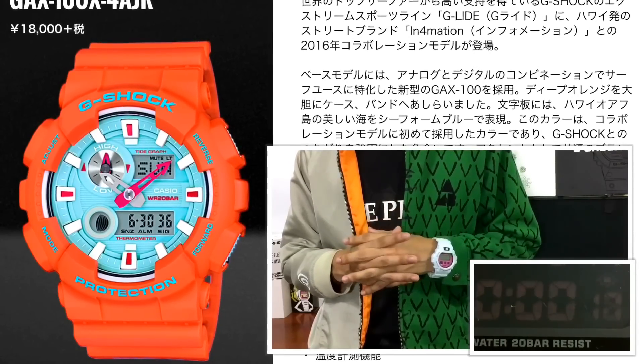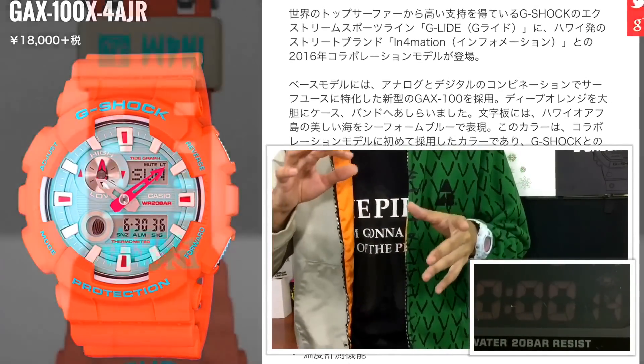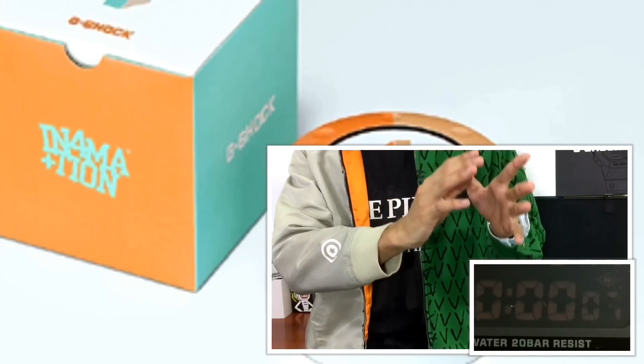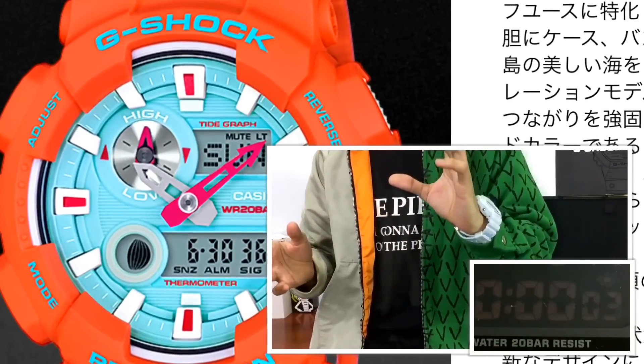Lastly, Information once again collaborates with G-Shock on the new G-Lite line. The GX100 orange and teal blue combination is pretty nice for surfing or even summertime fashion. The new line really separates itself from other G-Glide models out there since it is easier to read and to check the tide due to the new analog-type display.